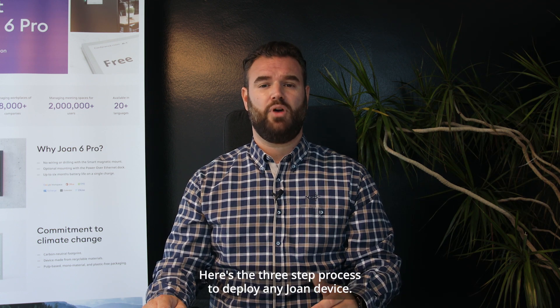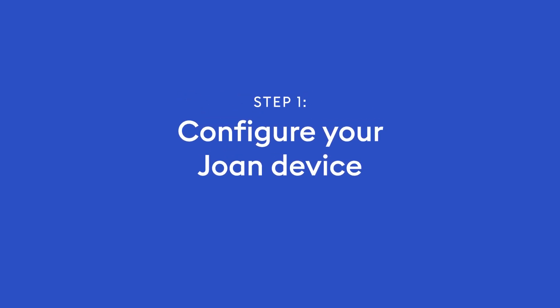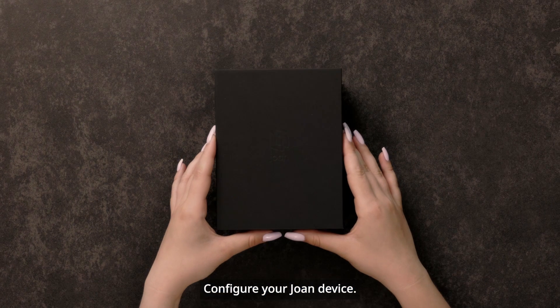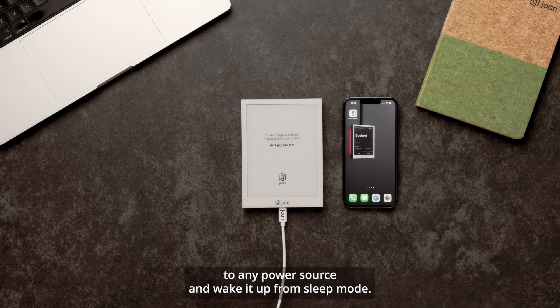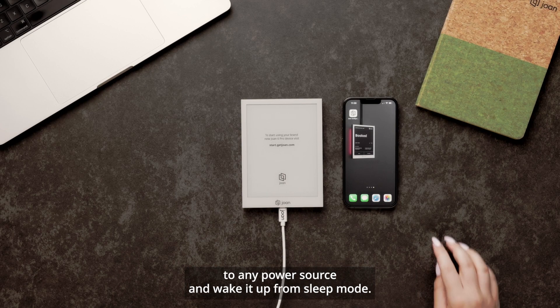Here's the three-step process to deploy any Joan device. Step 1: Configure your Joan device. Once unboxed, use a USB cable to connect the device to any power source and wake it up from sleep mode.